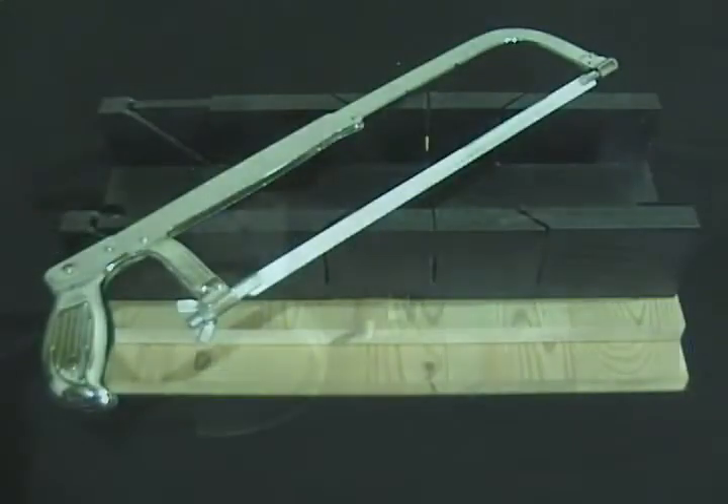Now there are many different ways to cut the metal parts for these shelves. I'm going to show you three tools: a hacksaw, an angle grinder, and a cutoff saw.